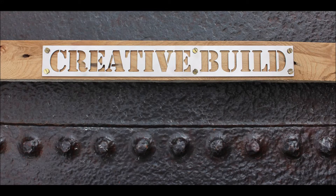Hi, it's Mr. Rowe from Creative Build. I have many more unique videos planned, so click subscribe if you like this one.